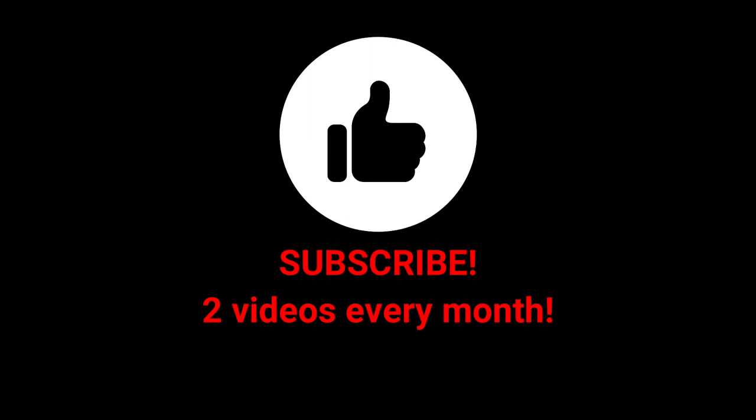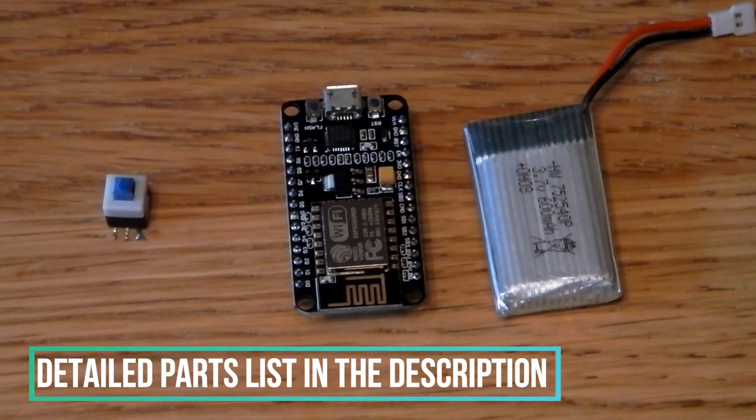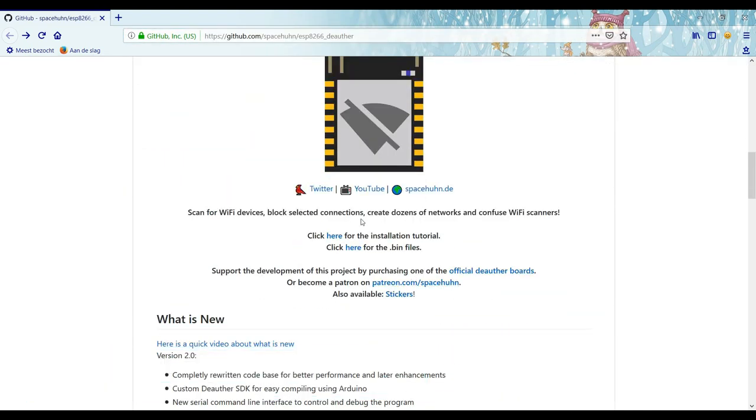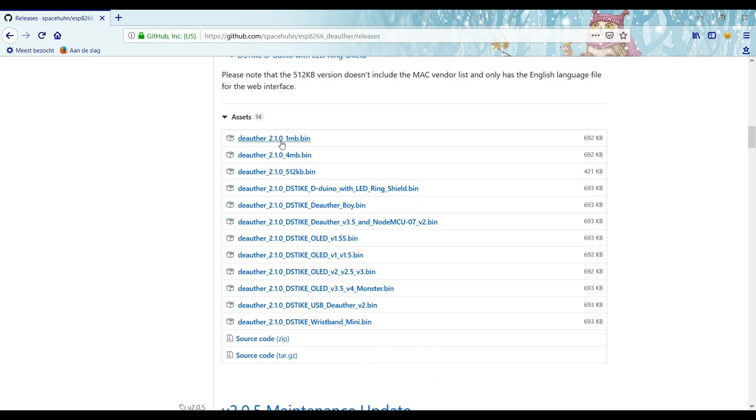The first thing you will have to do is program the Wi-Fi module. First, download the .bin file — the one megabyte one should be okay; if not, try the four megabyte one.